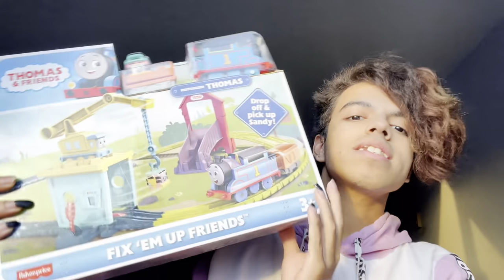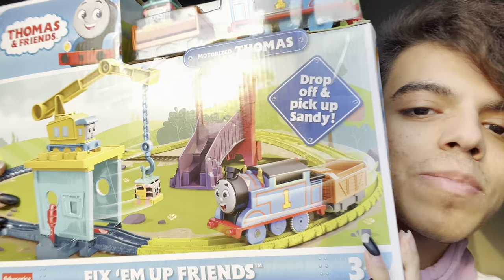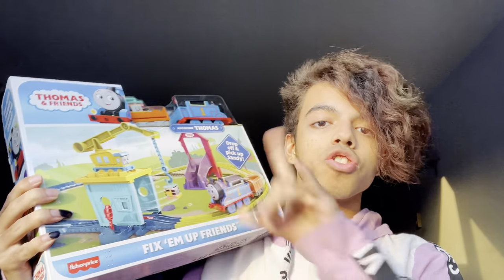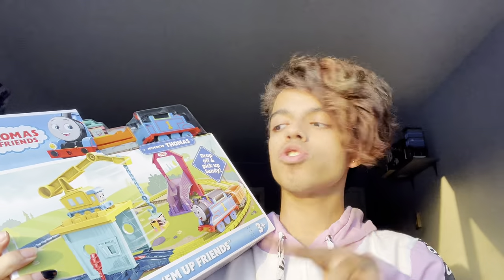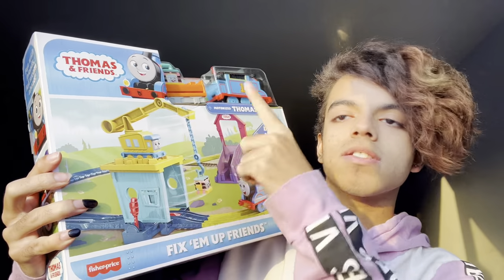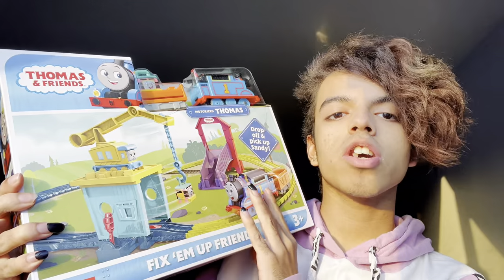As you can see, the front of the box displays Carly and Sandy, which are the two new characters I'm talking about. I don't have Carly in crane form, but I do hope I get her in crane form soon — like the regular crane. But this is her in train form since they turned her into a train all ages ago.